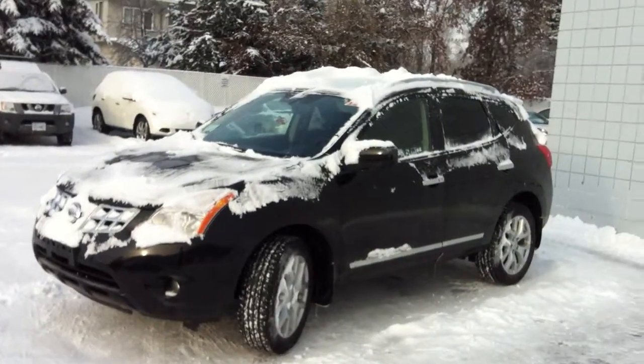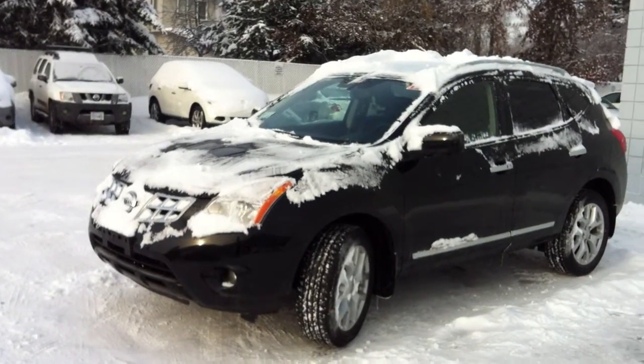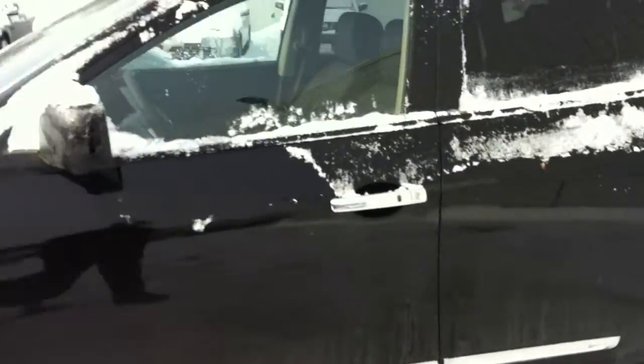Hey Hollis, Jamie Bellamy here at Northland Nissan. What we have here is your 2013 Nissan Rogue SL. It's black in color. As you can see, it's got the chrome accents.